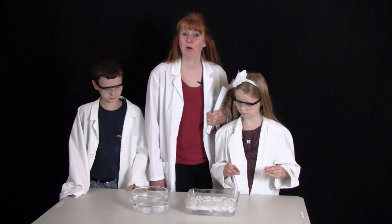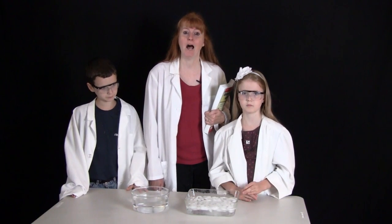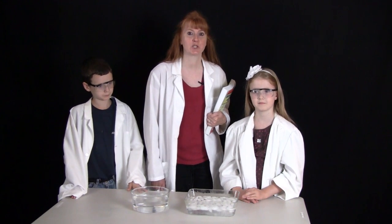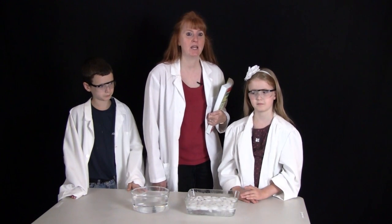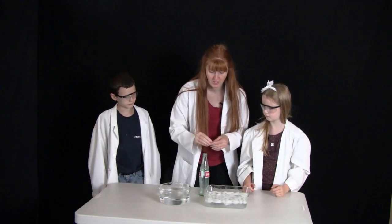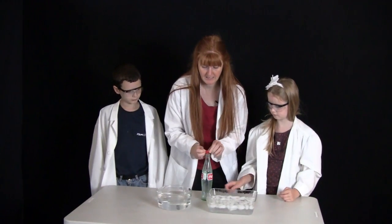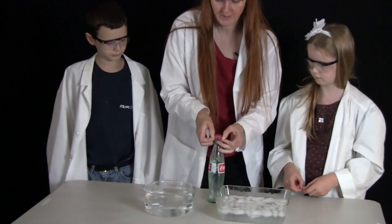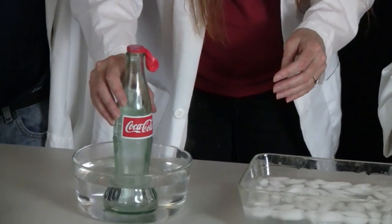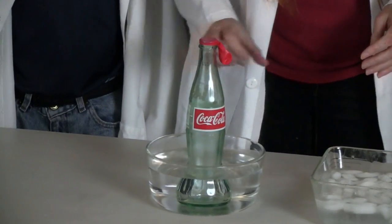Now we are going to put a balloon on the top of that cold bottle. So we are going to the refrigerator, grabbing it, putting the balloon on it. Here's the bottle, straight from the fridge. We are putting a balloon on the top of it to seal the top, and then we are putting it into some hot water.